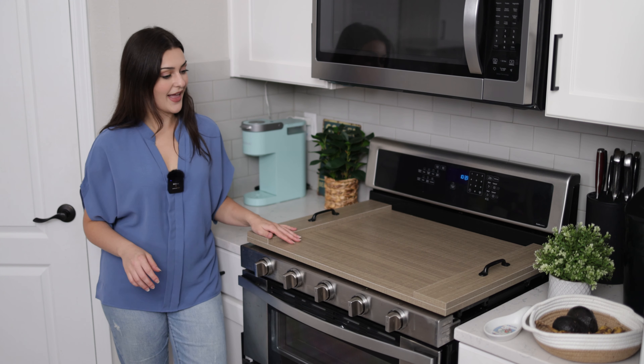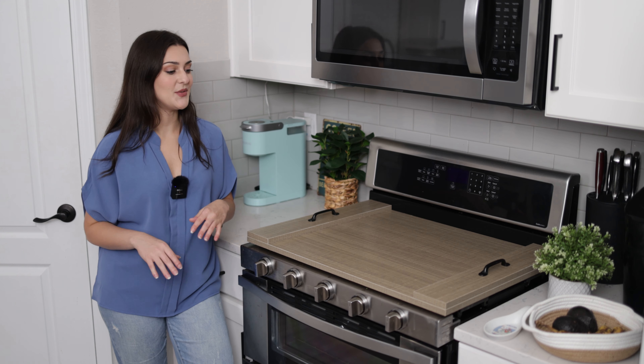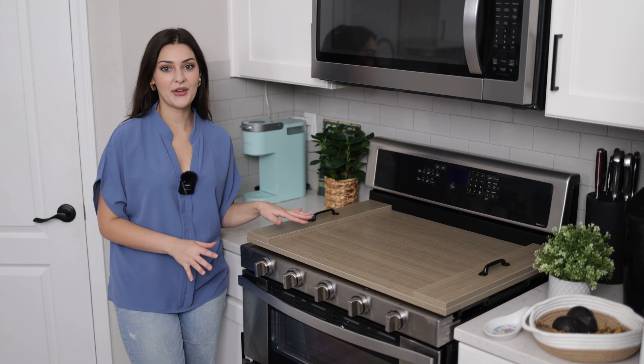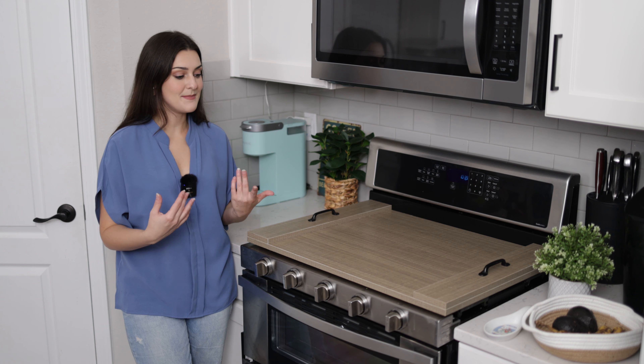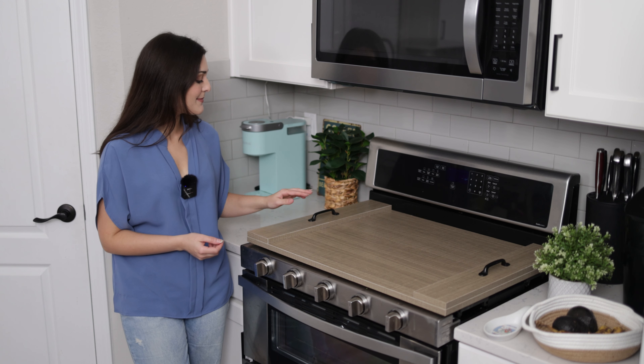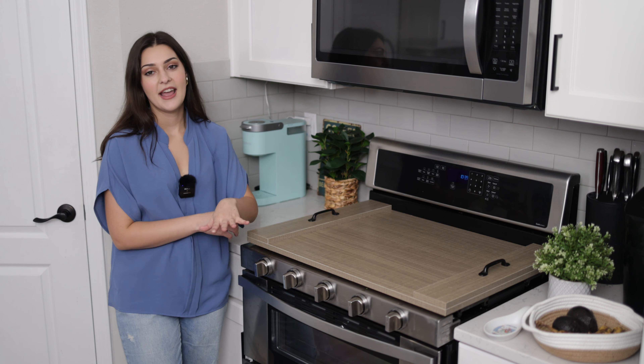It looks so elegant and so classy, and it's very easy to clean off if you get any dirt on it. I did have to put this together but don't worry, it doesn't take very long — maybe less than five minutes. You pretty much just have to attach the handles to it and that's it. It's very simple to put together.